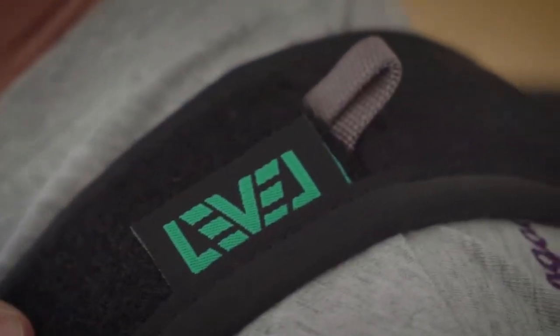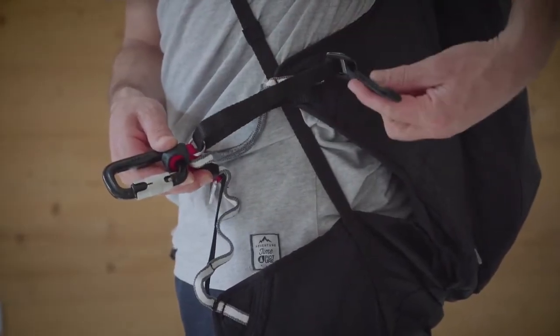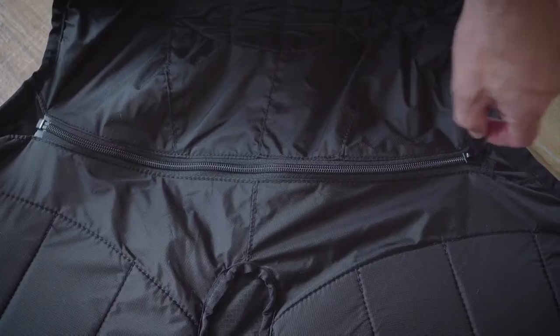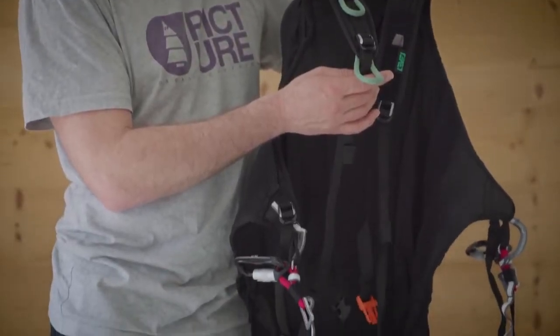In flight mode the Fusion can be put into an upright position, which is better for speed riding, and also a comfortable position which is better for longer paragliding flights. There is an optional back length adjuster for those that have a long upper torso.